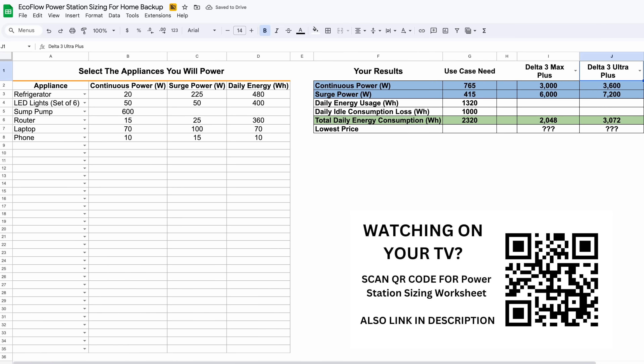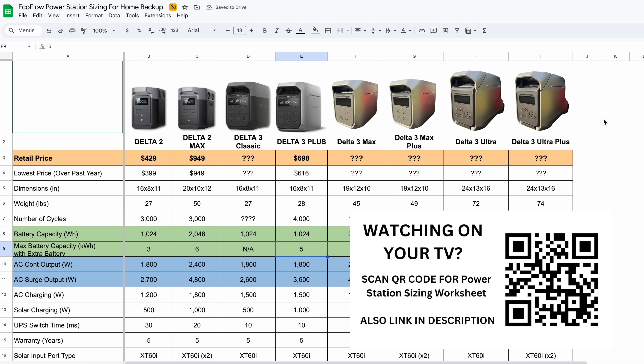There's a link in the description for that spreadsheet to help you size out the right unit for your home backup power system. If you're just getting into portable power stations and want to see a few other units, check out the video where I walk through my home backup system with the Delta Pro 3 — it's the next level up with a generator inlet going right into your main electrical panel. And if solar is new to you and you don't understand the wiring, check out the video on series wiring, parallel wiring, and combining both into series-parallel. Thanks for joining me, and we'll catch you on one of those next ones.